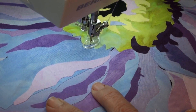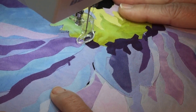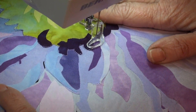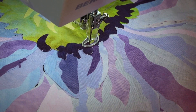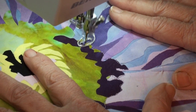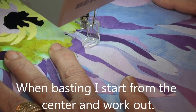I am stitching right up against my green flower center — not on it, but up against it. I'm just going around this circle and I'm tacking all the layers together. I could go a little faster, but I'm not trying to draw anything — I'm just trying to connect the top of the quilt through the batting to the backing. This will stabilize your work when you go to color. I'm driving up to the edge, stitching in the ditch.